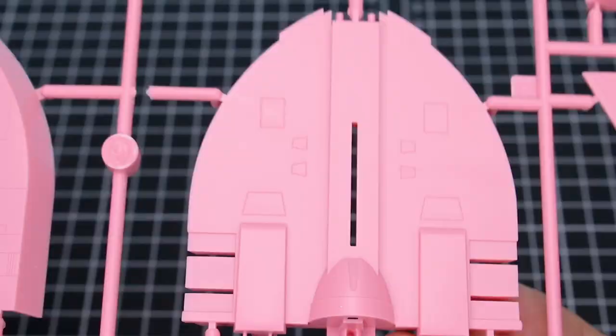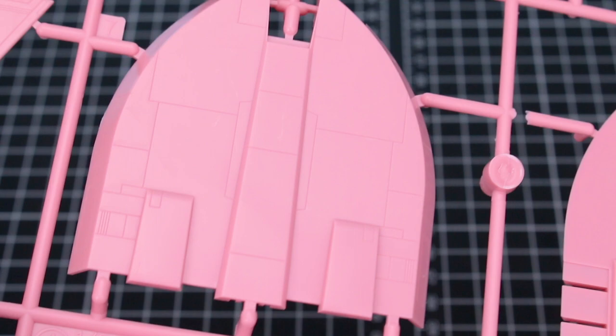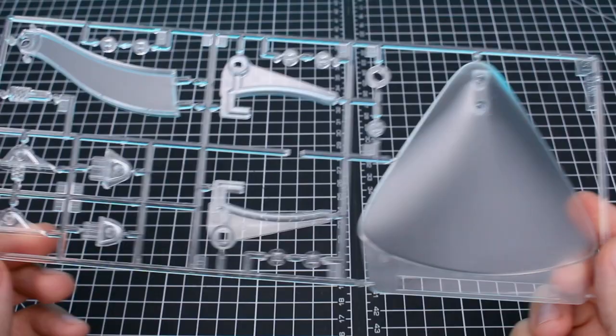Runner A is our parts for the ship, all in pink, with some very nice little details. Once this is all painted up and you fill in the panel lines, it should look pretty nice. Runner B is in flesh tone and is in PS plastic, so it should be very easy to work with — obviously all your parts for the character figures. Then there are all the clear parts for the stand with a very nice frosted finish, which is going to look pretty nice for the stand parts.